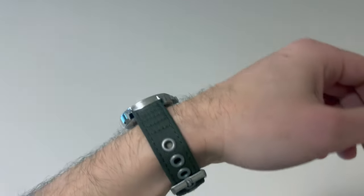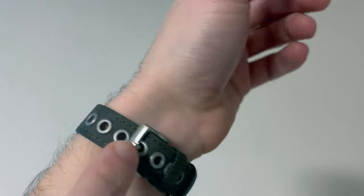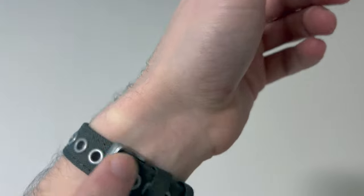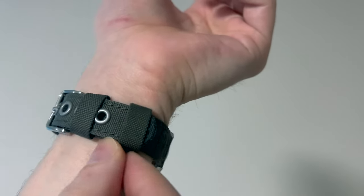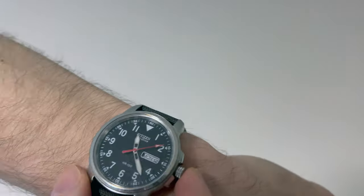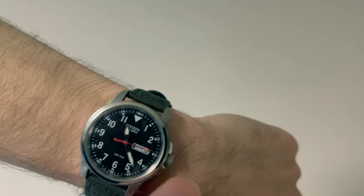This is a dark drab green NATO band with metal-reinforced holes and a nice stainless buckle, with dual retainers — this one slides around. The lugs are not drilled through, and the crown is not a screw-down type. It is a little tricky to pop out.